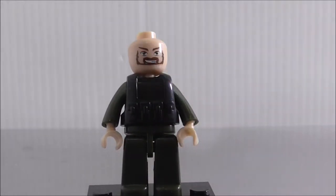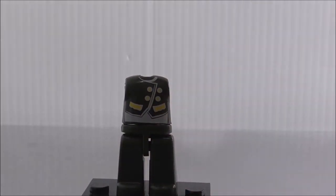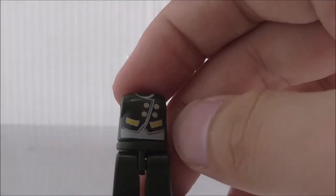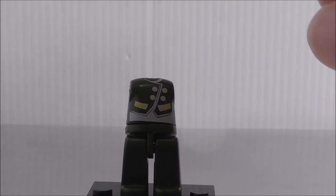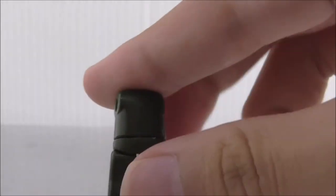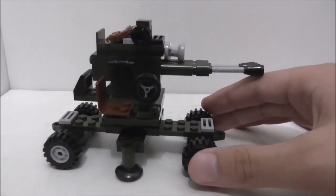Removing the armor here — you can see it has some printing, which is the same as the rest of the set. All the figures have the same torso printing and no back printing.